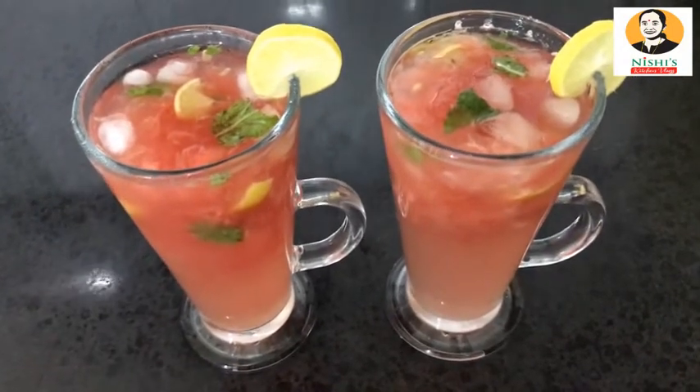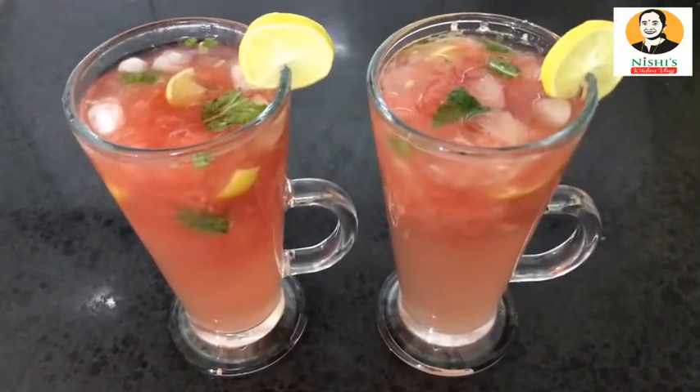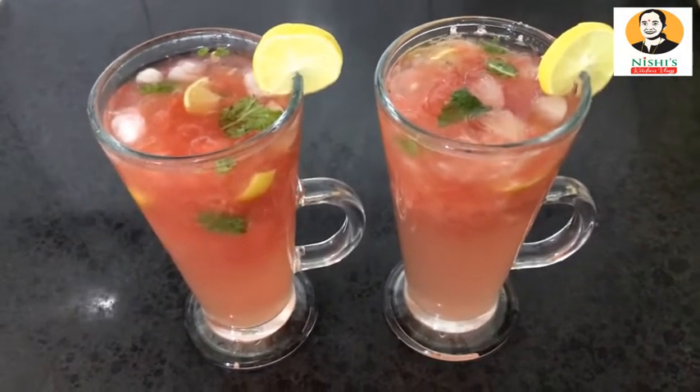It is a good taste of watermelon. If you want to subscribe, please like this video.